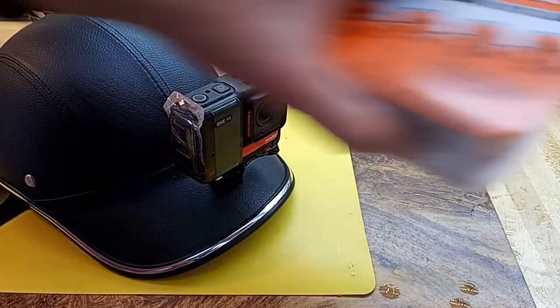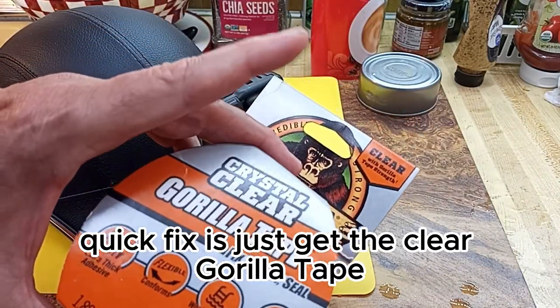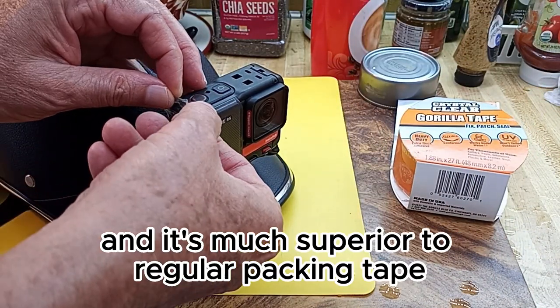What I've done — and it's really inexpensive, a quick fix — is just get the clear Gorilla Tape. I find it's superior to the other Gorilla Tape, and it's much superior to regular packing tape.